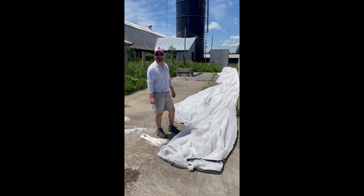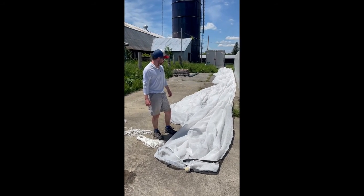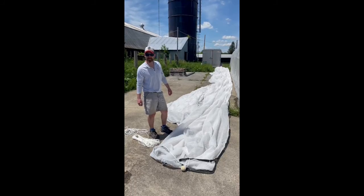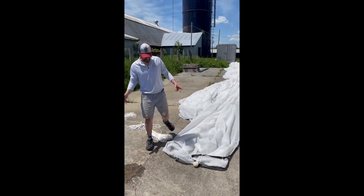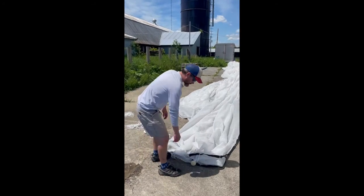Hey, this is Ross with Hunger Mountain Hen. Pretty hot day out today, so we're going to pull our shade cloth up over our greenhouse, which will give us about 10 to 15 degrees of temperature drop inside.